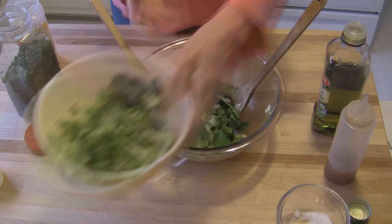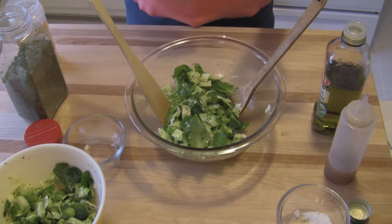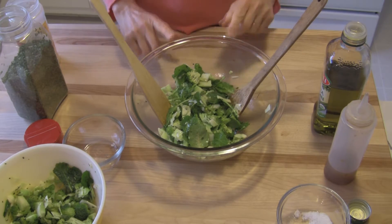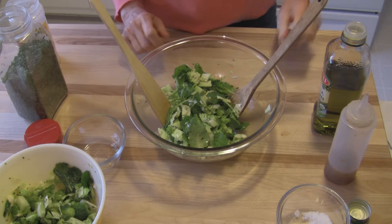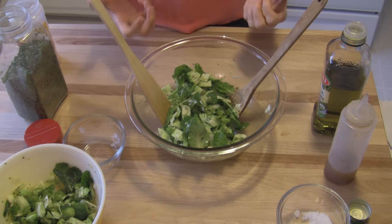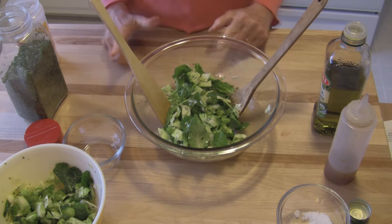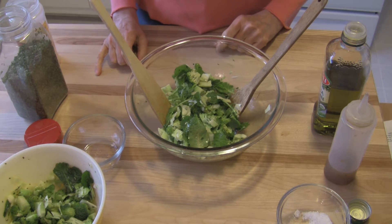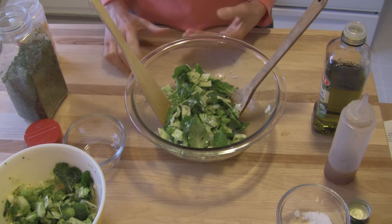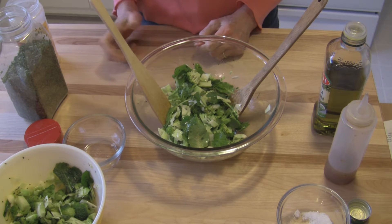Now in the salad that I made yesterday, I used the garlic and the salt and the oil and vinegar, and I put a pinch or two of oregano in there instead. And really, you can flavor this any way you like. If you want to experiment a little bit, you could try basil with the garlic and the salt. You could try dill — if you put dill in there, I would leave the garlic out. You could try sage, cumin,